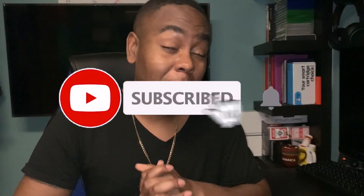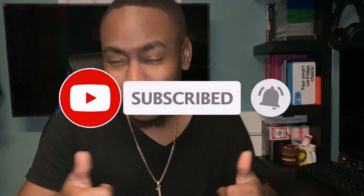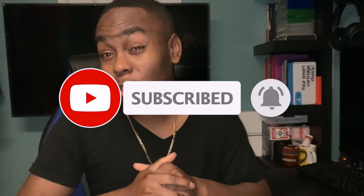Hi everyone, welcome back to another video. If you happen to stumble upon this, please be so kind as to click that like button and also hit that subscribe to help my channel grow. I made it to 201 subscribers so I'm super excited about that. I'm looking forward to making it to a thousand subscribers and I could do that with all your help.